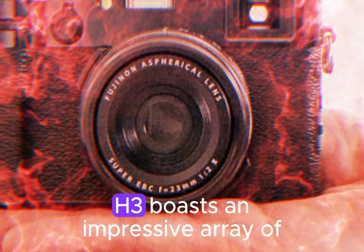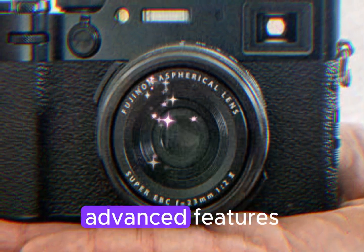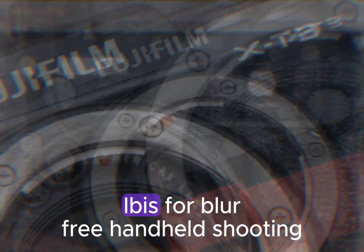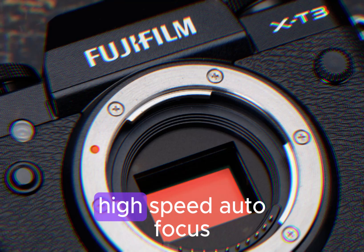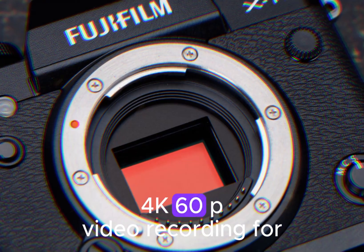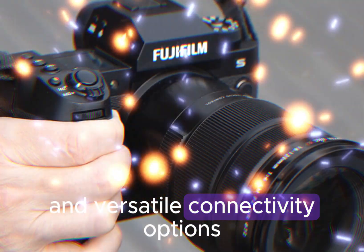The Fujifilm X-H3 boasts an impressive array of advanced features, including in-body image stabilization (IBIS) for blur-free handheld shooting, high-speed autofocus for capturing fast-moving subjects, 4K 60p video recording for cinematic quality, and versatile connectivity options.